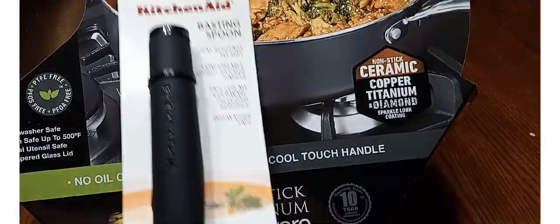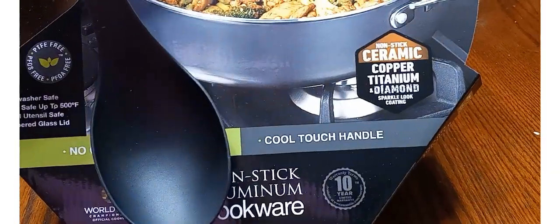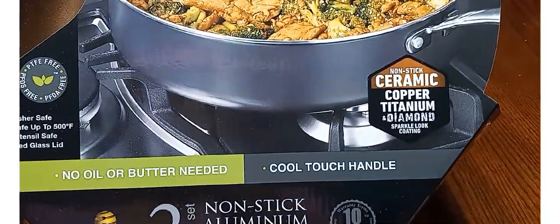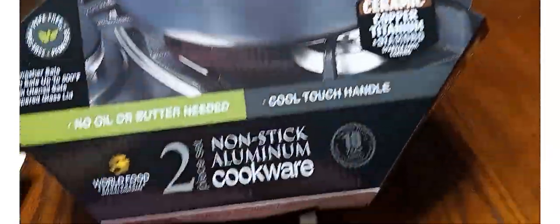I also picked up this KitchenAid scoop spoon. Hopefully it works well with this. Our last pot got scratched up just from cooking and using the wrong utensils — you know, the normal, usual.